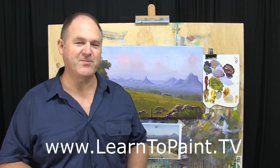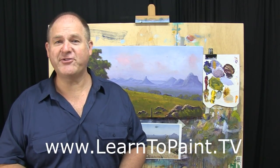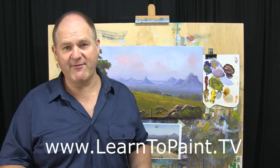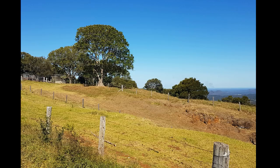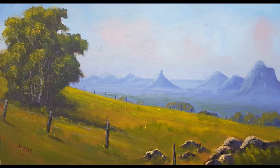I've enjoyed doing this. I hope you've enjoyed it as well. Make sure you drop by our website, learn2paint.tv, where you can see all the episodes of Learn to Paint TV. If you want to see the full length version of these and you're not a member of the Learn to Paint Club, you can take a $1 trial and get access to all the past episodes, the full length versions, and a whole lot of other courses and projects if you're looking to improve your painting. Hope you've enjoyed it. I'll see you next time on Learn to Paint TV. Cheers!